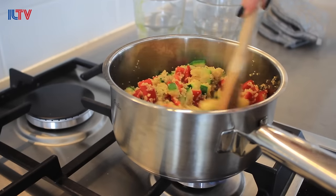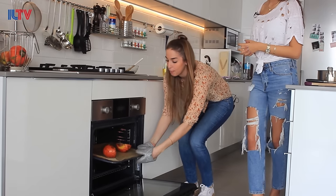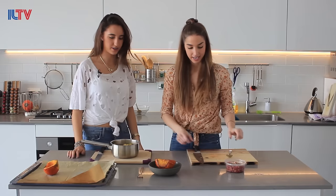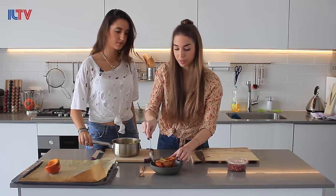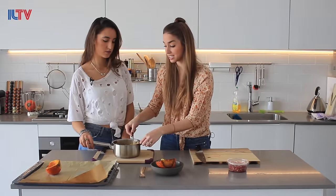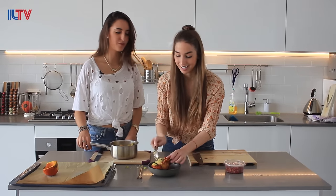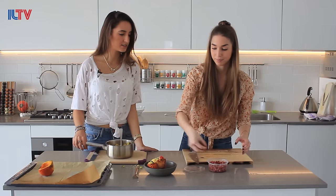Our zucchini and peppers will be perfect, and then we can fill the pumpkin. Our pumpkin is perfect — this smells great, so delicious. Let's stuff the pumpkin. It's super hot. We have our delicious couscous mixture. You could add the stuffing, add some feta cheese, and put it back in the oven for two or three minutes to melt the cheese — or if you want to stick to the vegan option, just leave it as is with the vegetables. And I love to top it off with some pomegranate.